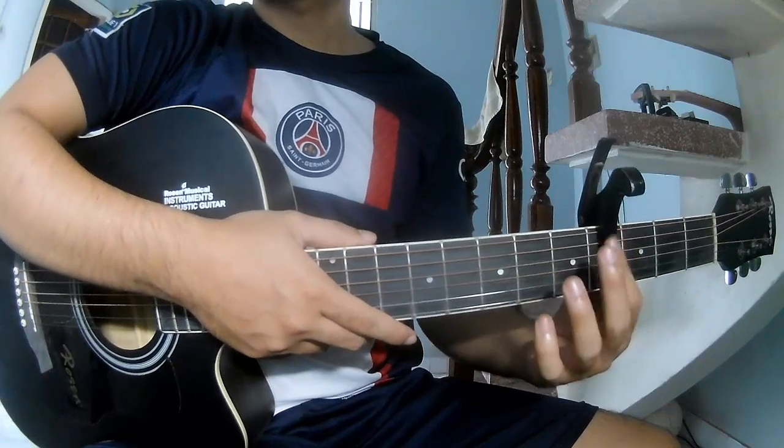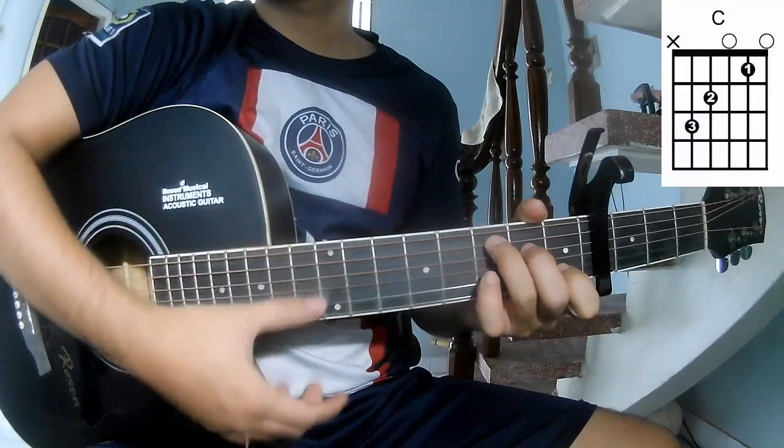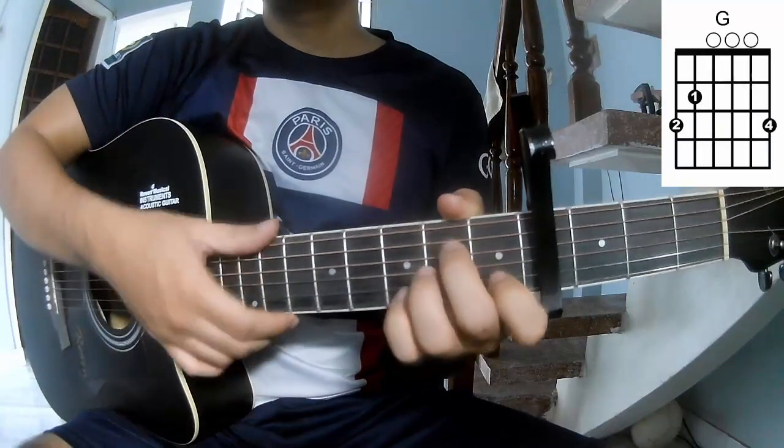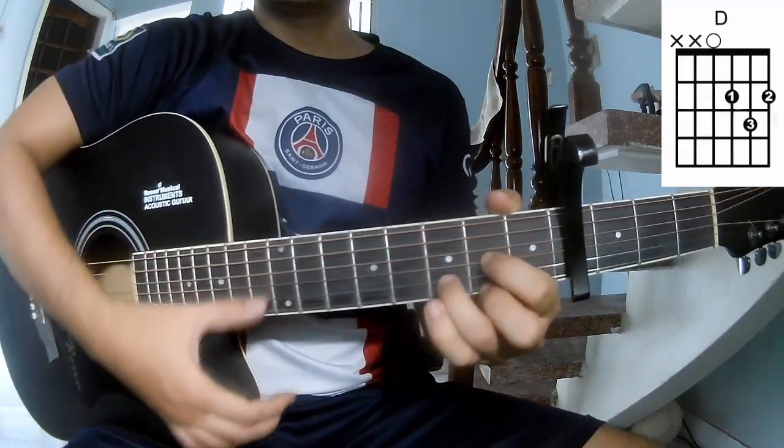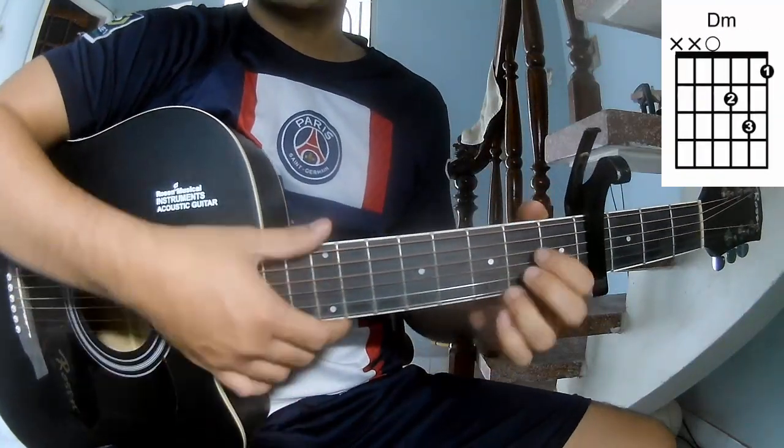First, the chords used in this song are: A, C, G, Am, A, E, E, E, M, N, A.